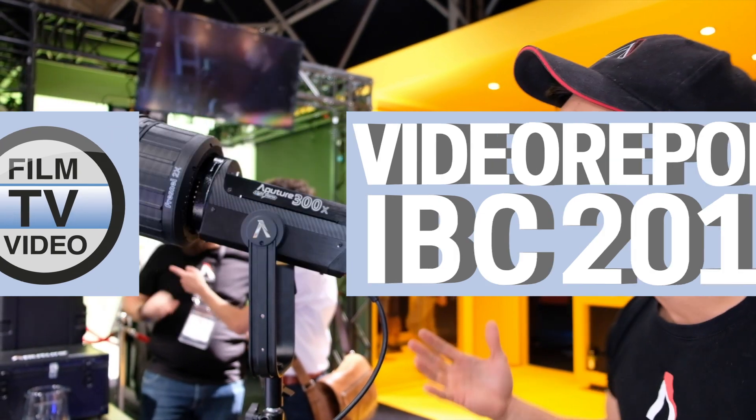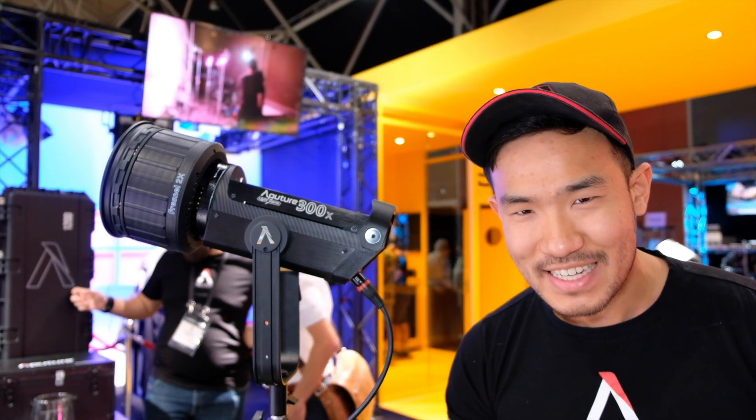Hi there guys, my name is Ted. I'm here today with Aputure. We're talking about the 300X. We're at IBC 2019.